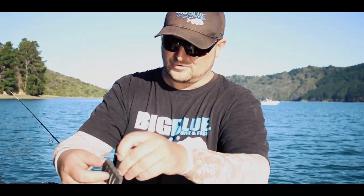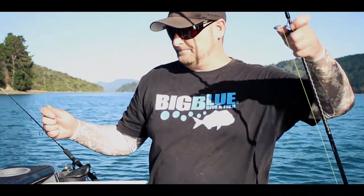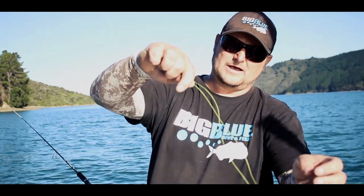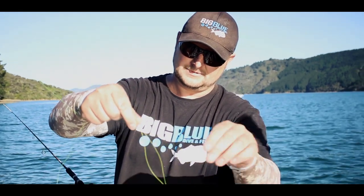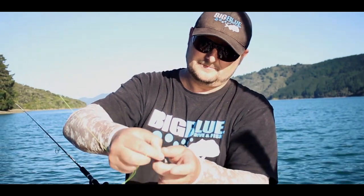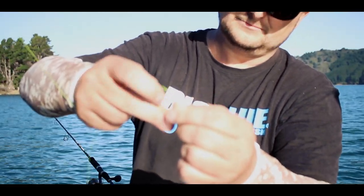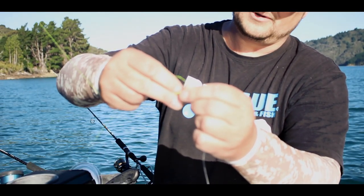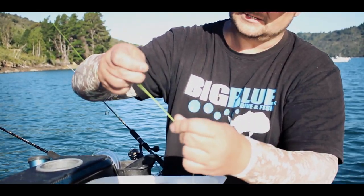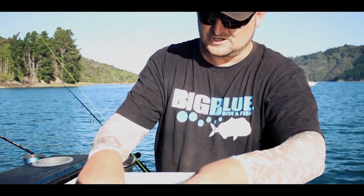They come already pre-rigged with a swivel on top. What I do with the line is a straight uni knot, but I'll double up the braid and do a uni knot with double the braid. Uni knot around, make a big loop. I'll probably do a better tutorial video on the uni knot, but at the moment we're just showing you the basics. Do that up nice and tight, pull on that, and then you've got basically three tag ends.